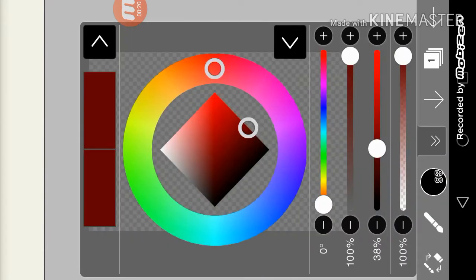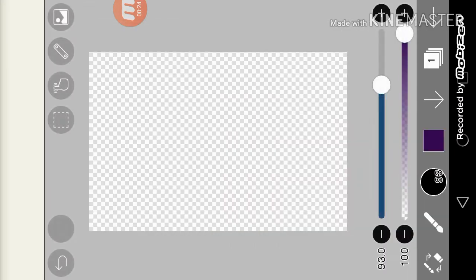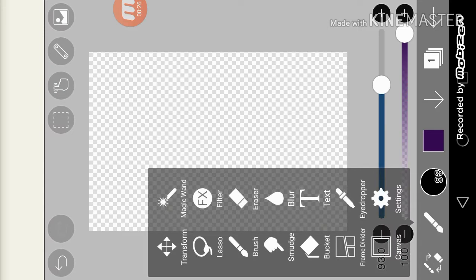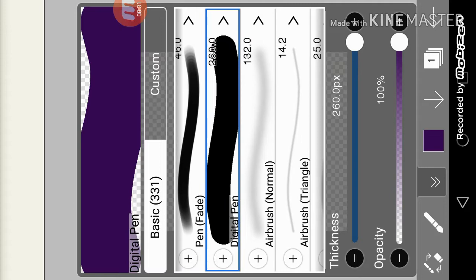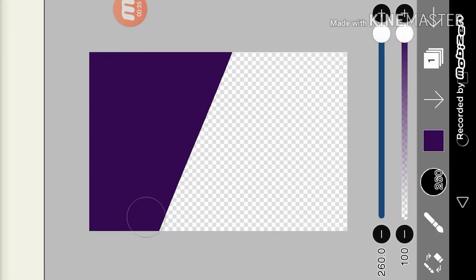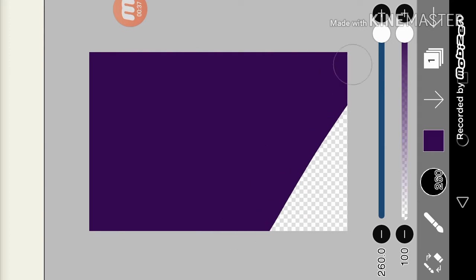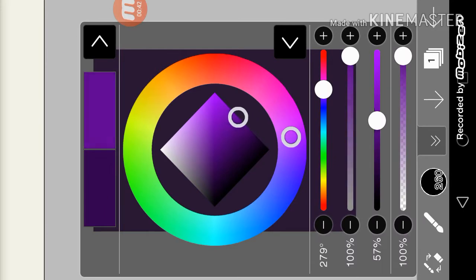First, let's begin. We'll use a purple sky. Make sure to use a digital pen, and color the sky. Make sure it's not the darkest color because you'll be going lighter later. Then slowly go into the lighter color.